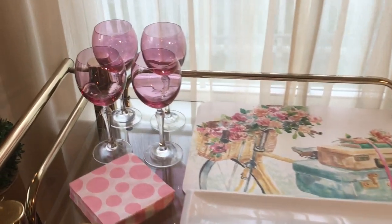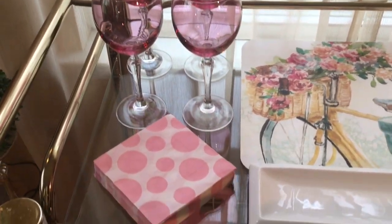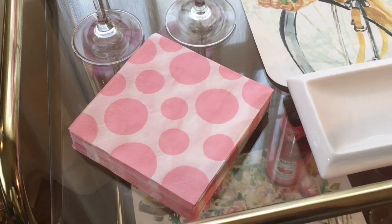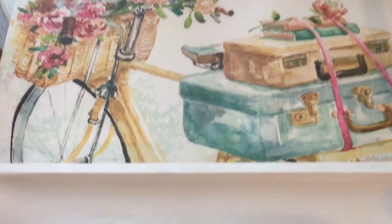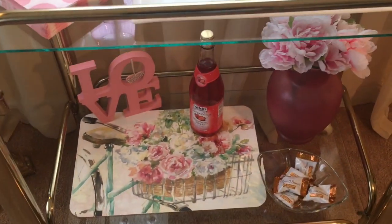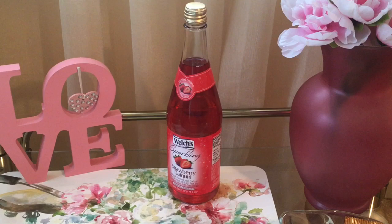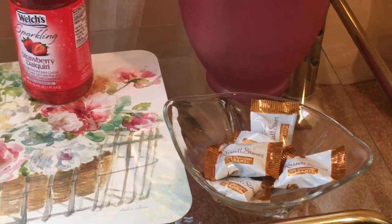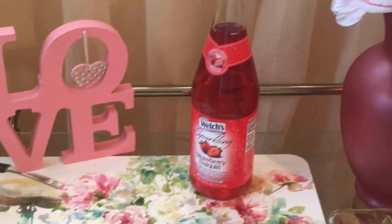As you can see, I've started adding the pieces to the bar cart. Look at those beautiful glasses. I've incorporated those Dollar Tree beverage napkins as well as this beautiful white tray that I'll be using to hold some desserts. I've also added the wooden signs from the Goodwill, that famous Welch's strawberry daiquiri mocktail, some chocolate candies, there's that pink vase, and there are those Dollar Tree flowers.